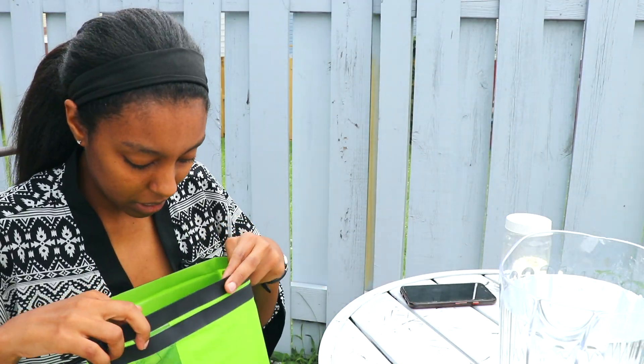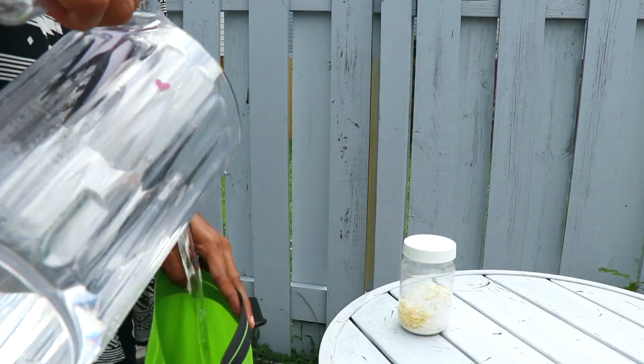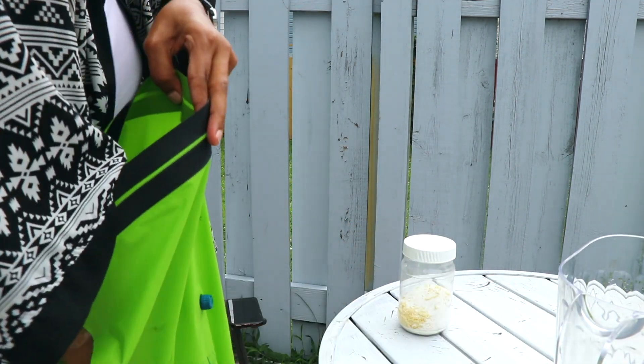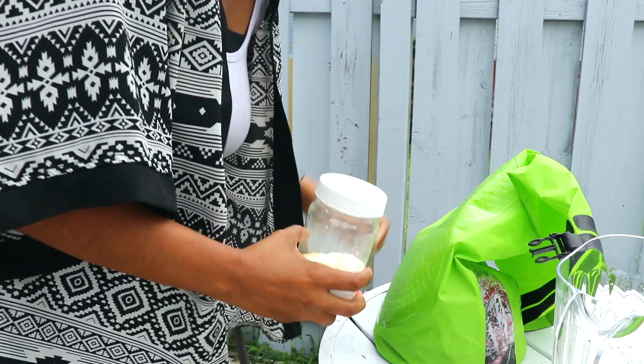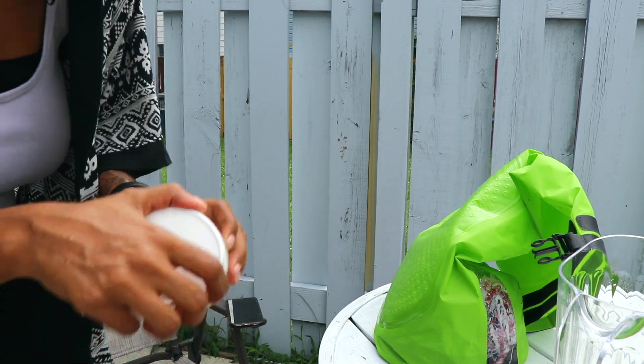Now we're gonna add the water. Hopefully I have enough in here — I think there should be enough water, yeah, this is enough water. Now I'm gonna add some detergent. This is some homemade detergent; I'll leave the links of how I made it in the description if you want.